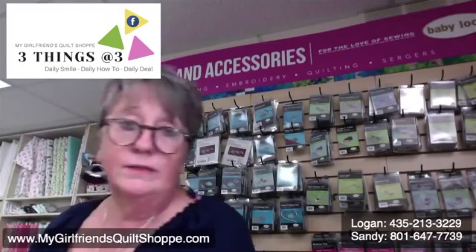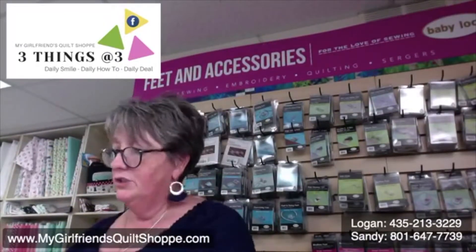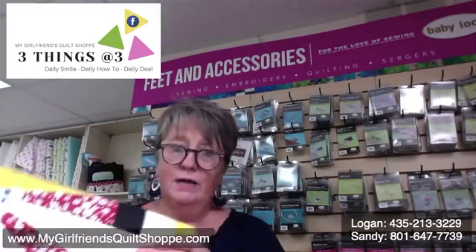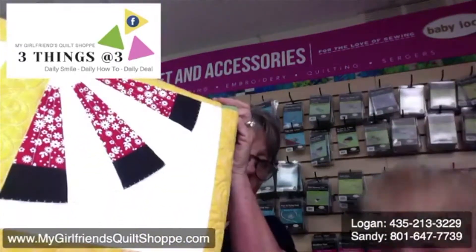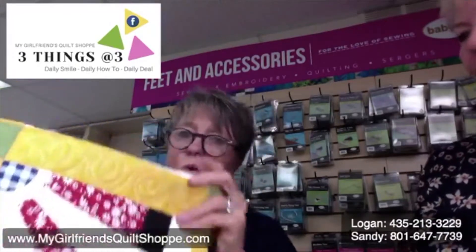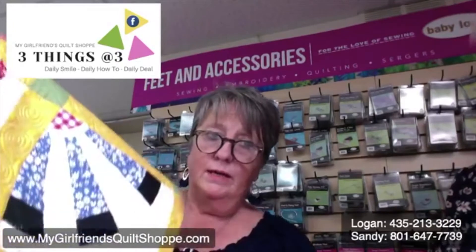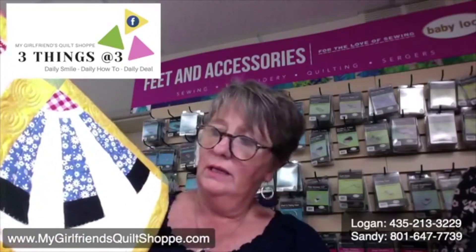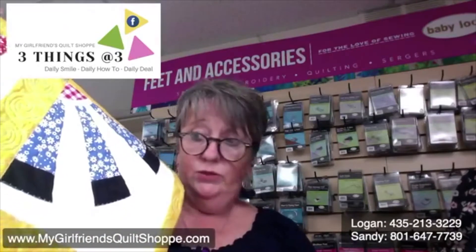So, Mary here at the shop was asked to make up a block. And I'm going to show you what her Dresden block looks like. Look at that. That's with the Dresden ruler. That is really pretty. Isn't that cool? She's done the whole quilt with that. So, that's one way to do a Dresden.